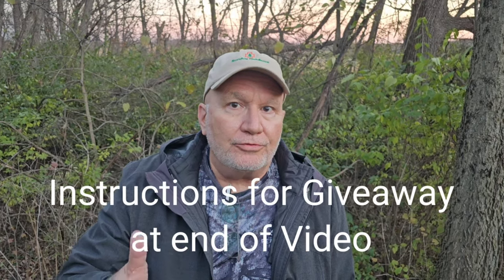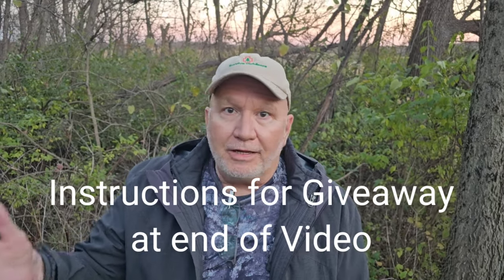Welcome back to Survive Outdoors. We do wilderness medicine videos on how to keep you safe and what you can do to get back safely if you get injured. We also do gear reviews. Today we're doing some survival hacks — multiple uses of a plastic bag. Please comment below and let me know other uses you've found for a plastic bag in the outdoors.